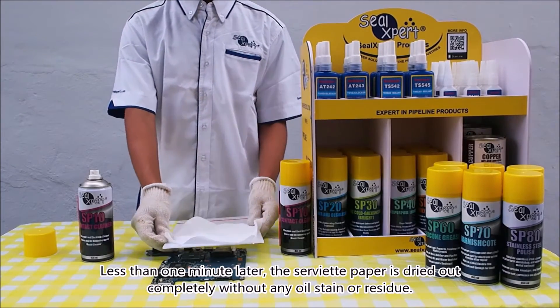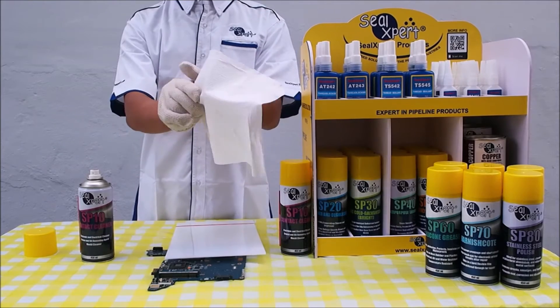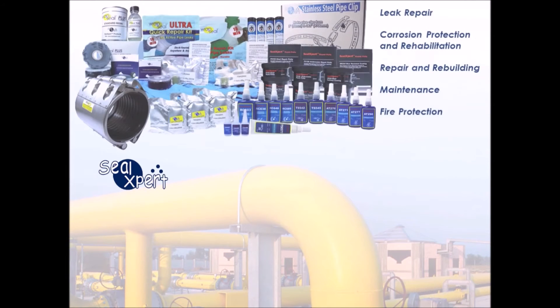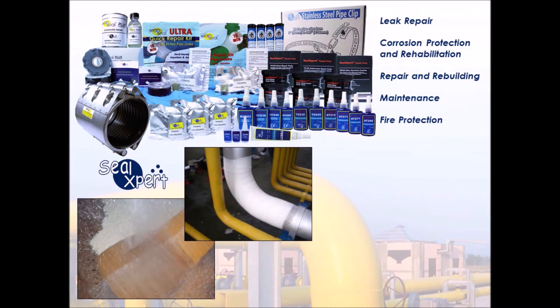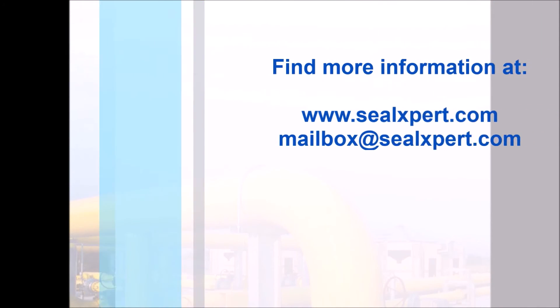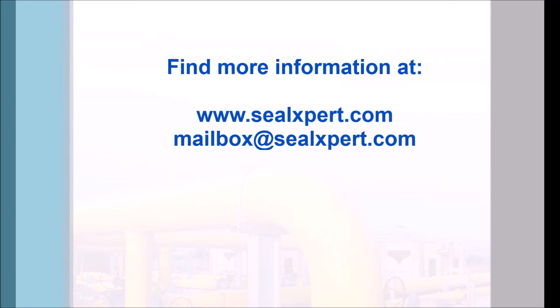the serviette paper is dried out completely without any oil stain or residue. For more information, visit our website at www.sealexpert.com.